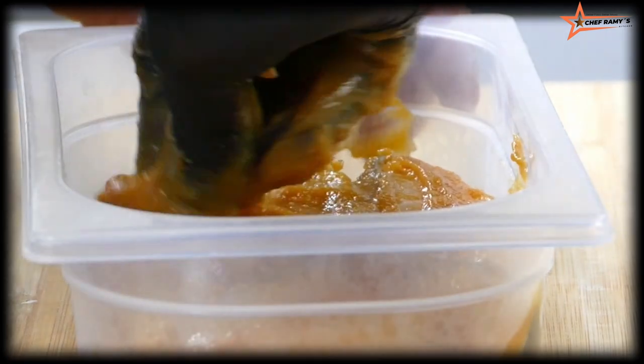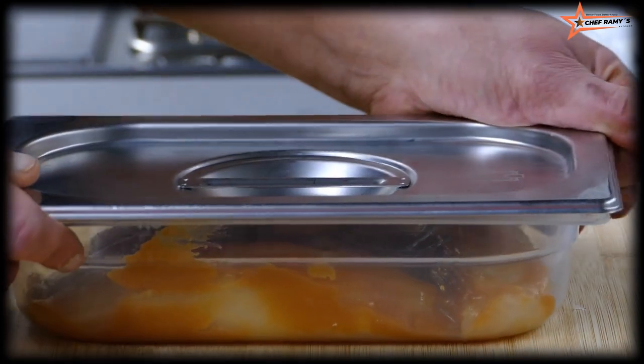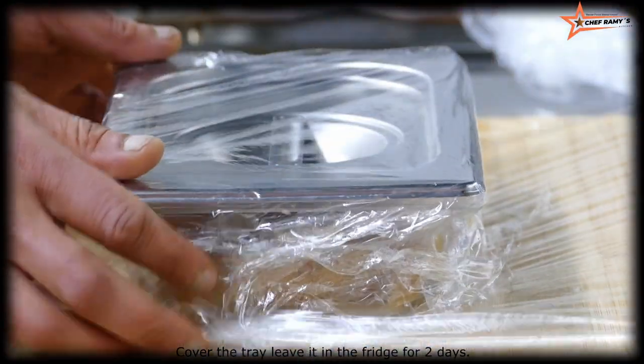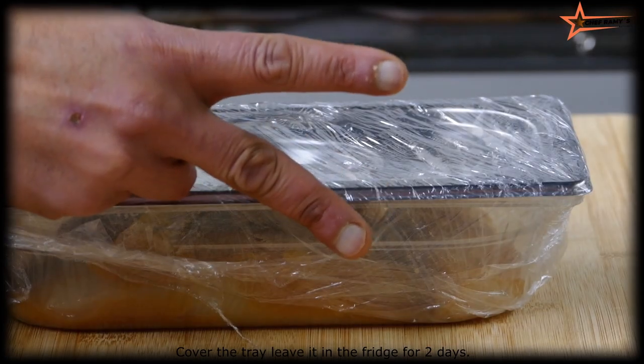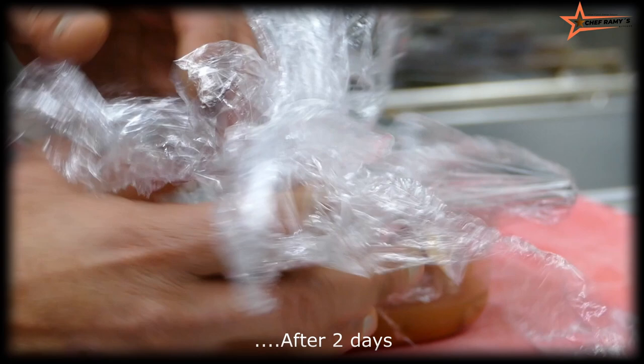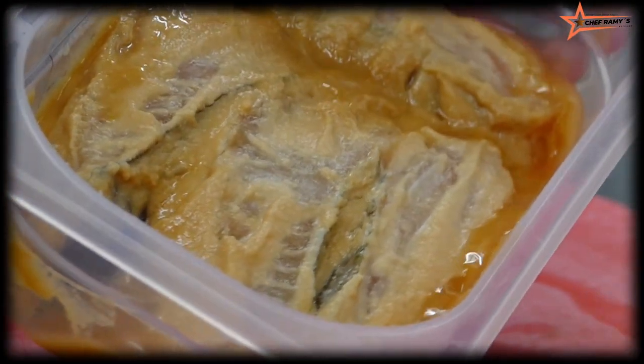After that, I need to cover this fish for at least two days and keep it in the freezer. Yes — after two days I'm going to open it, and this is what it looks like.